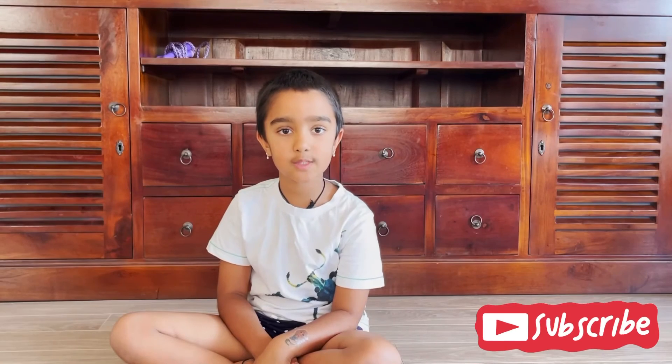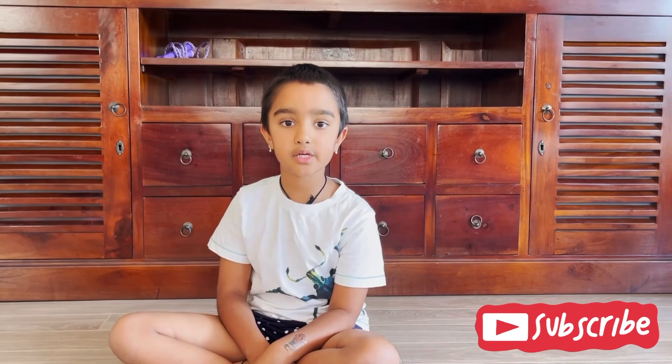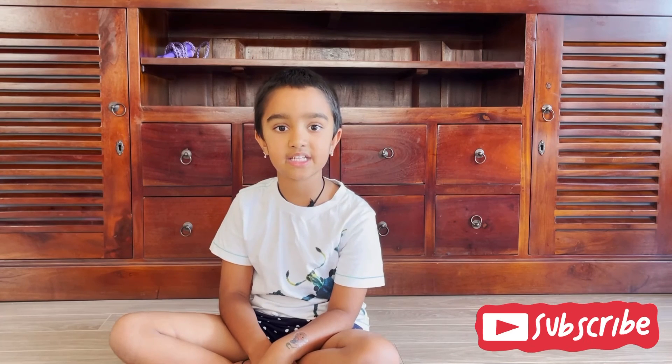Thank you for watching my video. If you like my videos, please subscribe to Kavya and Friends. Thank you.